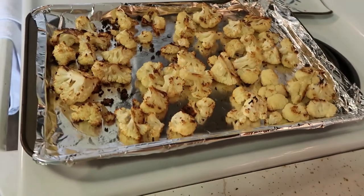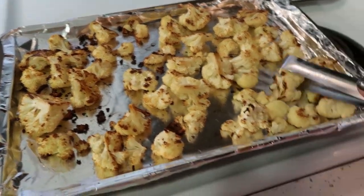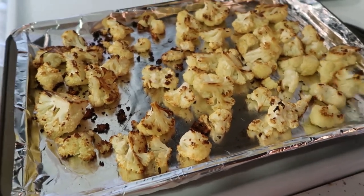All right, 20 more minutes — see you then. This is what I am talking about. This is the roasted brown crispiness I was desiring.